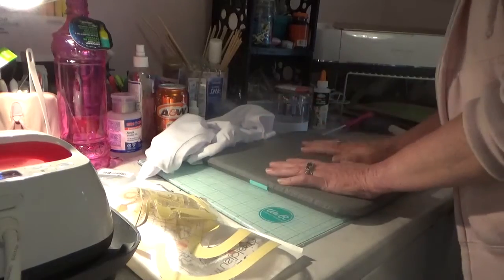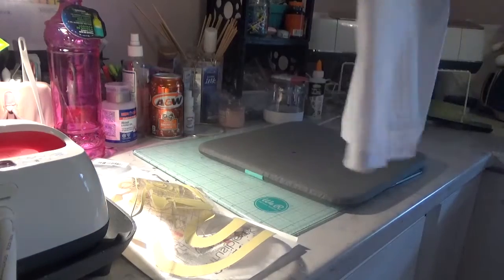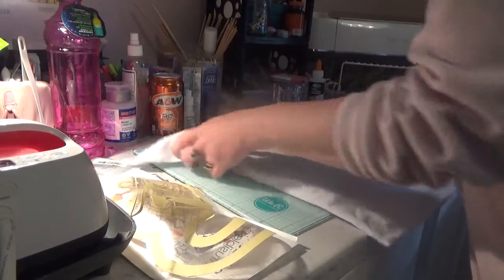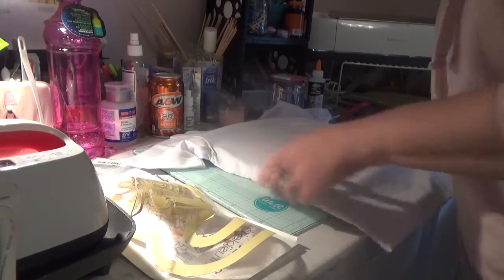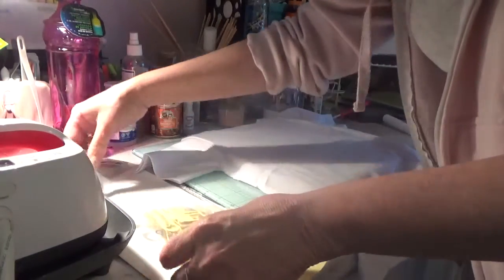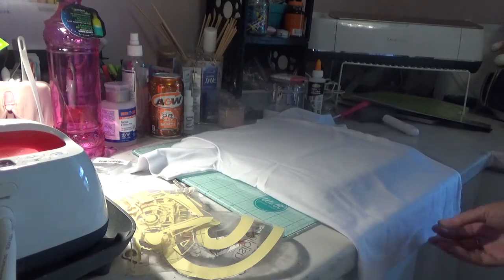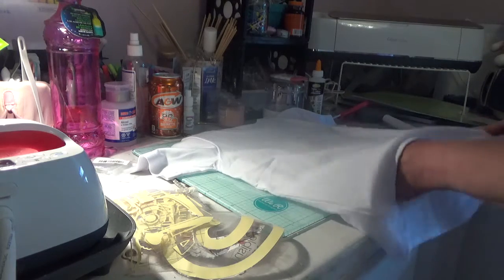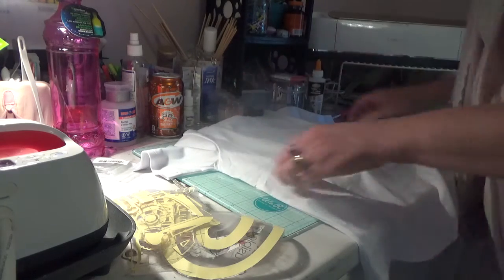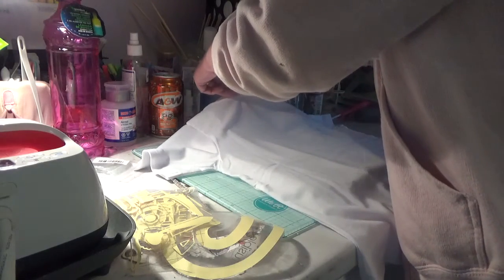So I have here my EasyPress mat and the t-shirt that I'm going to use. I'll start with the back part. Now what I'm going to do, because I'm doing something on the front and on the back, I'm going to put a piece of the paper that comes with your fusible sheets - or you can just use a piece of parchment paper - but put something in the middle there just so you're not transferring right through.